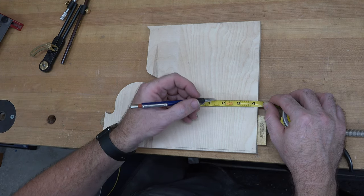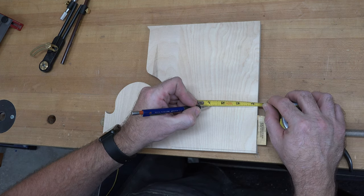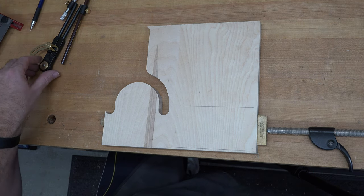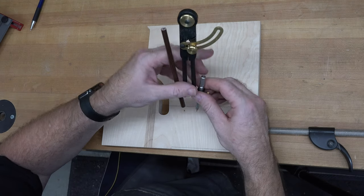I just want to mark a center line here as well, just to make sure I know where I'm going. So there's one, two — there's three inches for a six inch circle — and there is our center line. We'll set up our compass and mark a six inch circle.